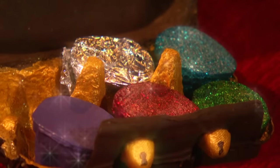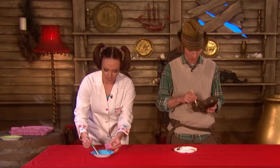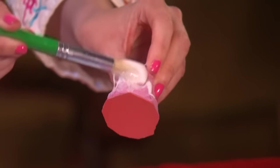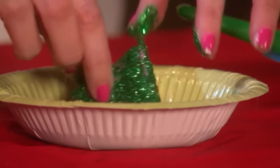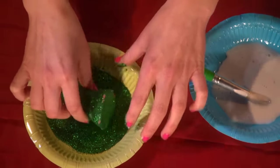You can decorate them any way you like. You can use tin foil for a shiny silver jewel. I'm going to decorate this one by slopping on lots of PVA glue. Now that's done — here comes the cool bit. We're going to roll it in lots and lots of glitter.